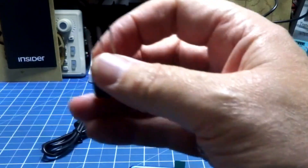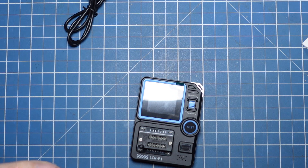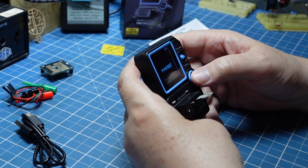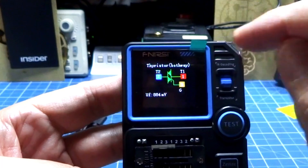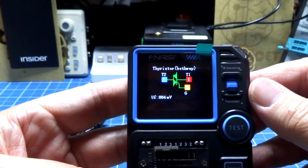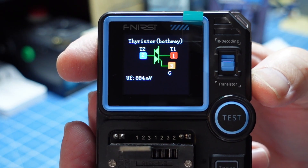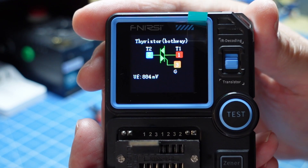Além de ter esse módulo para SMD, ainda detecta o IGBT que os outros tinham dificuldade — as versões anteriores tinham bastante dificuldade. E será que ele detecta um TRIAC? Esse aqui é um TRIAC, um TIC-226. Detectou sem nenhuma dificuldade, foi muito rápido inclusive. Também um componente que nem sempre esses multitestadores conseguem testar.